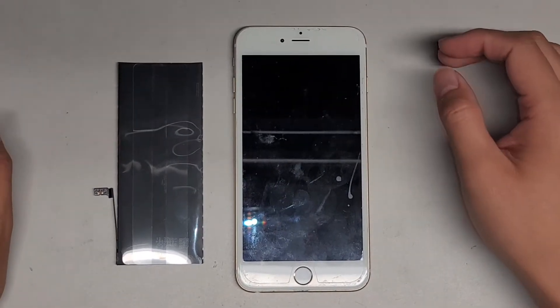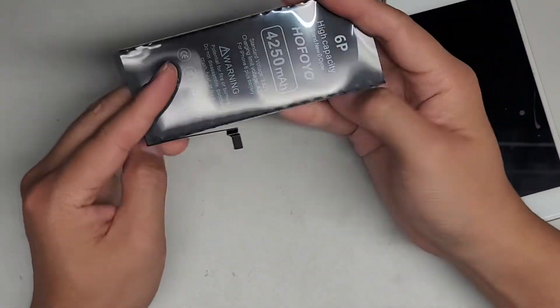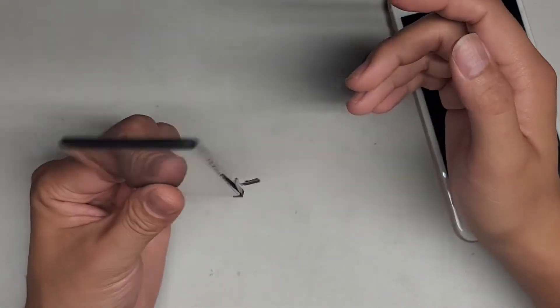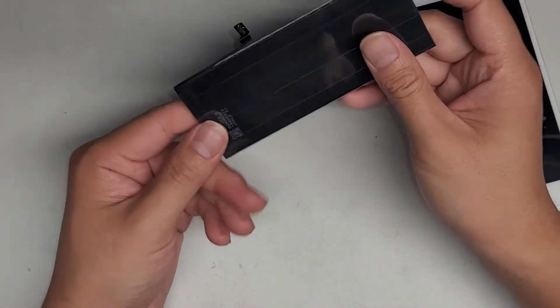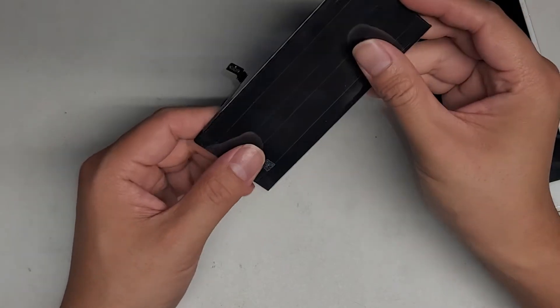I'm gonna show how to replace the battery on this iPhone 6 Plus. First thing you want is to get a replacement battery. Make sure if you look for one - you can't really get Apple genuine batteries - so what you'll do is go on Amazon, check for good reviews, make sure they have plenty of reviews. This one is a higher capacity and it had good reviews, so that's why we're using that.